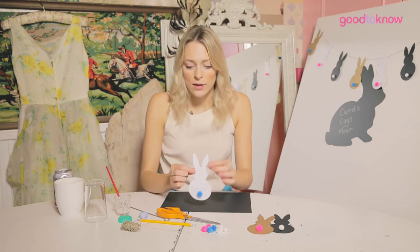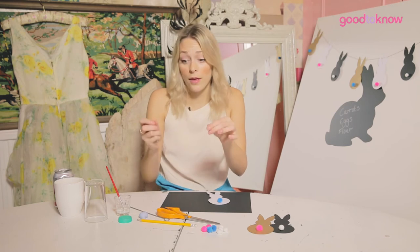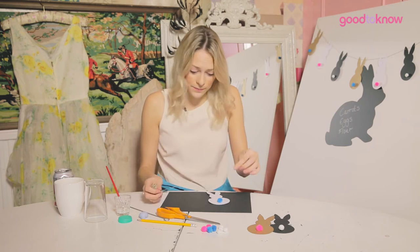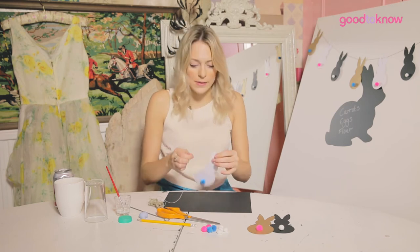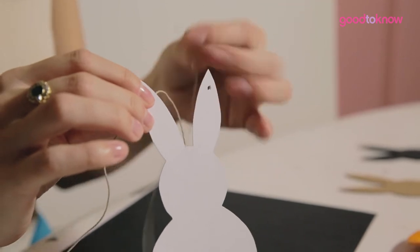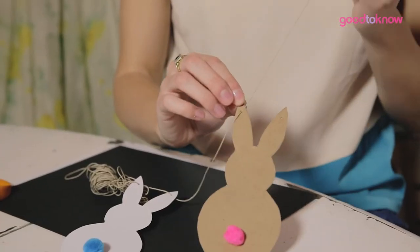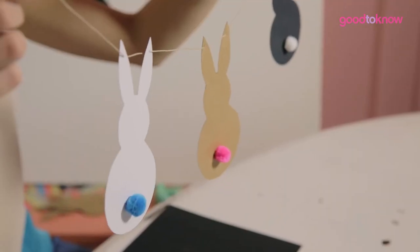So now we're going to thread the string through our bunny rabbit's ears. Take your bunnies and your string — which you just want to be the length that you want your bunting to end up — and we're simply going to string it through the ears. Keep threading the string through the ears, remembering to pull all the slack through. Alternate your colours to your taste, and once all your bunnies are on the string, then ta-da, you're finished!